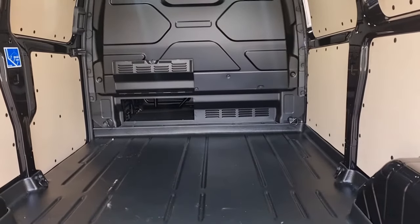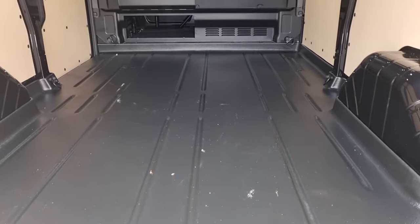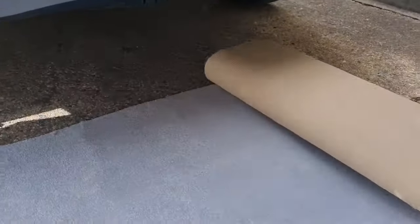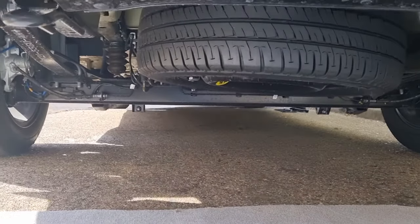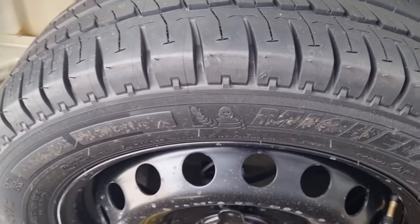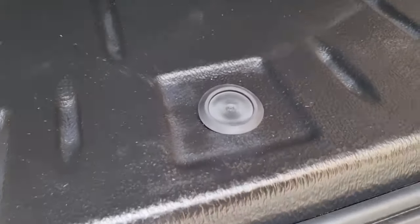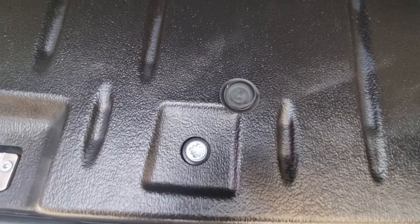I'll show you how to take that spare tire out. So now you know where it is — it's right under there. What you need is a grey carpet to roll out so you can get underneath. Come to the back of the van — this is the back — and take off that plastic cover. It's a plastic cover for the nut.